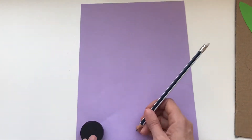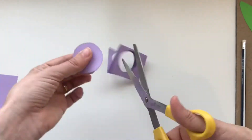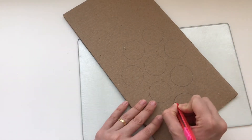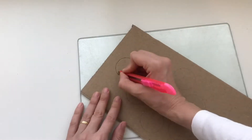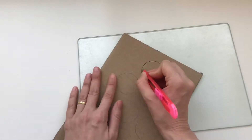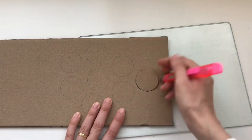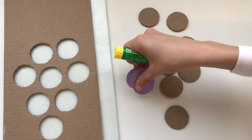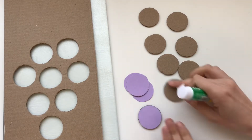Next, we're going to draw a circle on a piece of purple paper, then we're going to cut it out. This is going to be the grape. Now we're going to cut out the circles from the cardboard. Then we're going to glue our purple pieces of paper onto the circles.